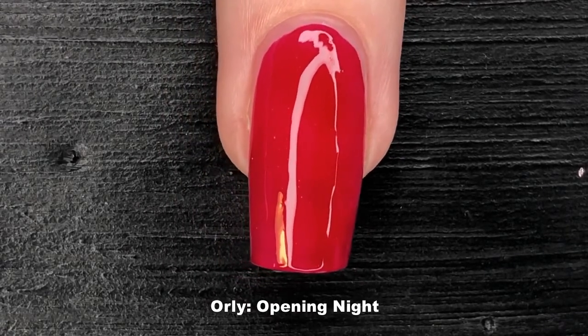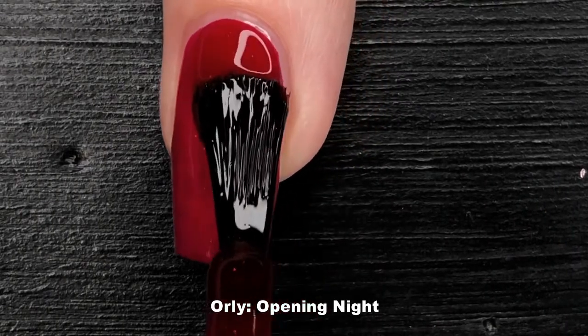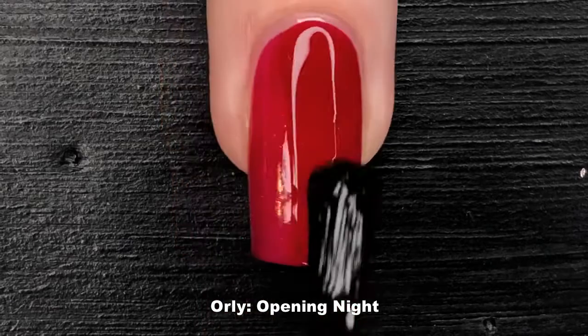I really love the slight shimmer that runs throughout Opening Night — it's like a little secret between you and your nails.